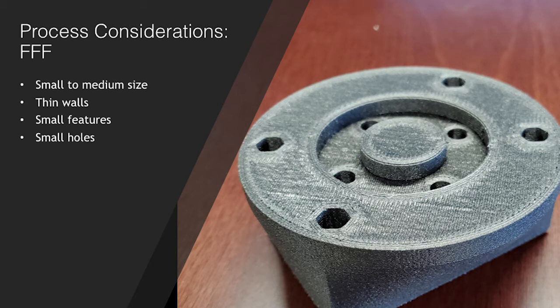If both technologies can use the material you selected, then you move on to the part at hand and review it with some design considerations. For FFF, you're going to look to see if the part is small to medium, has thin walls, small features, and small holes. With the smaller nozzle diameter, smaller bead width, and smaller layer height, FFF technology will allow you to print thin-walled, highly complex parts. But as you grow in size, the time in printing may be of concern and may lead you down the path of FGF.